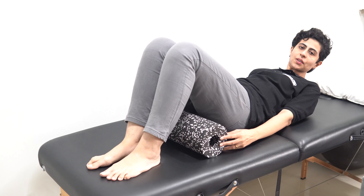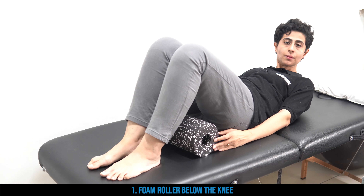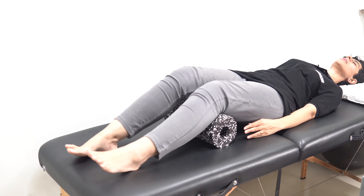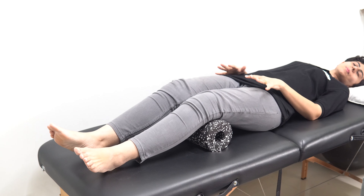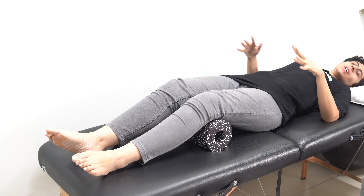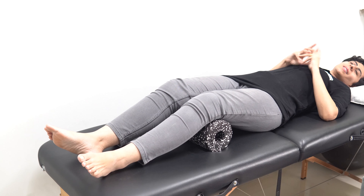Position number one: keep a bolster or foam roller below your knee and lie down straight. Make sure that the bolster or foam roller is positioned below your knee joint. This will ensure your spine is flat and make your sleeping position comfortable.